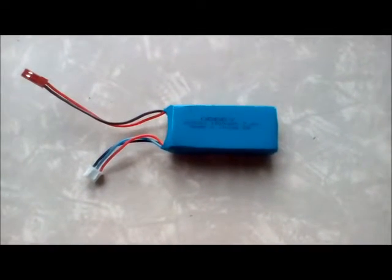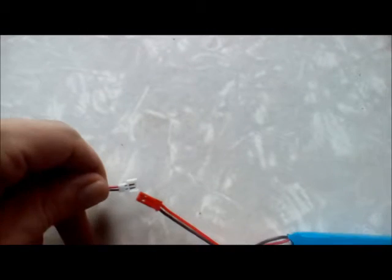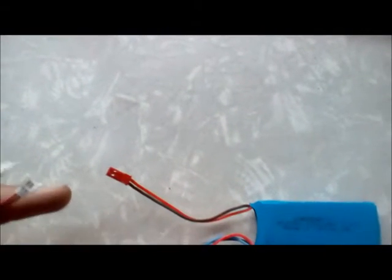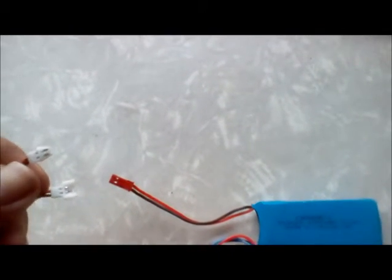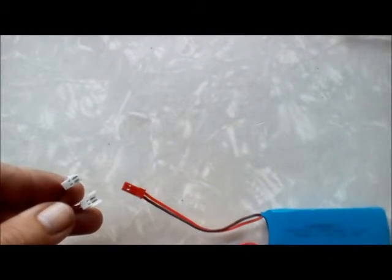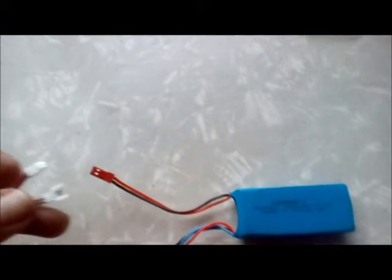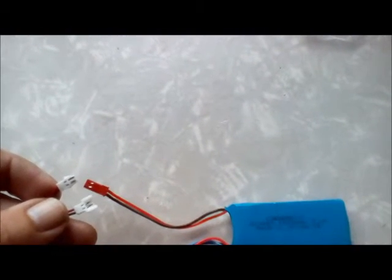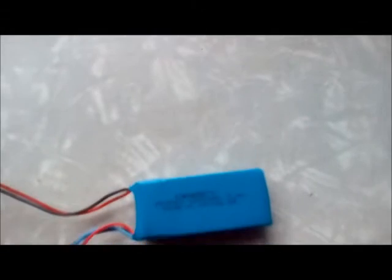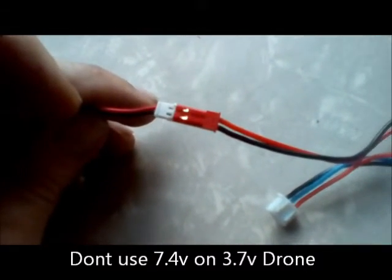You've got a battery with a connection like this and you want to fit it on a connection like that — it doesn't fit. So what you do is trim the ends, and see the difference? All I did was trim the ends here and it fits right in. I'll speed things up and show you — there you are, it plugs right in.